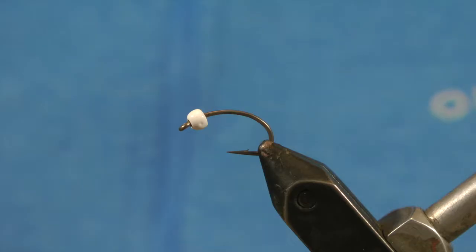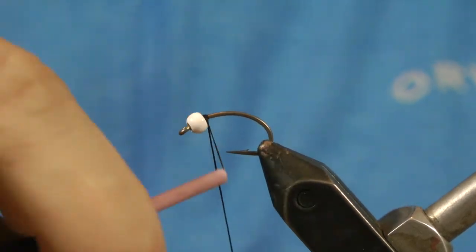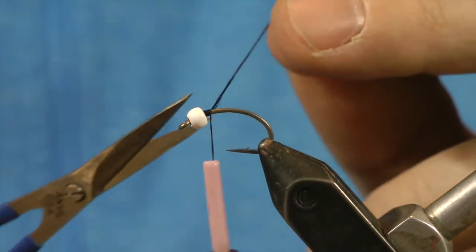Hey everybody, my name is Tim Johnson. I'm a guest tier for Fly Tie Friday here at Tacky Fly Fishing. I'm going to tie a Chironomid pattern for you — my most favorite Chironomid pattern in the whole world. It's caught tons of big fish.